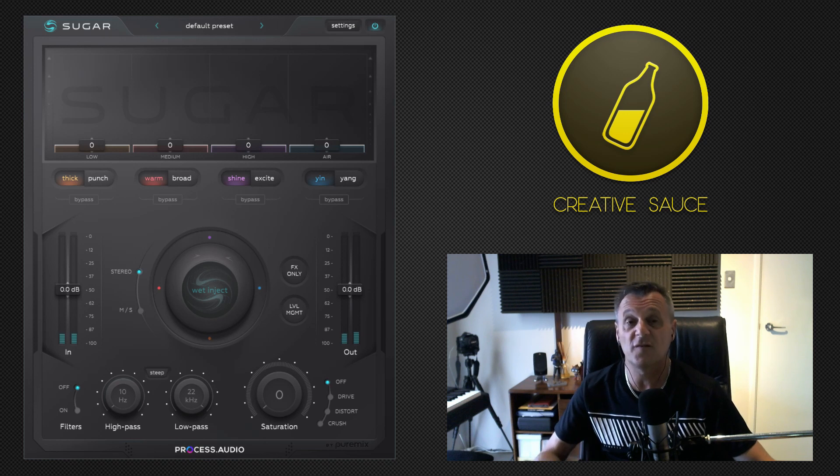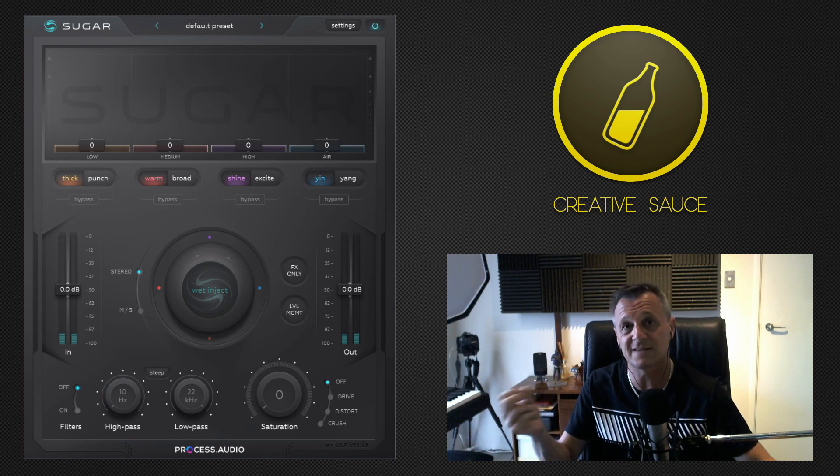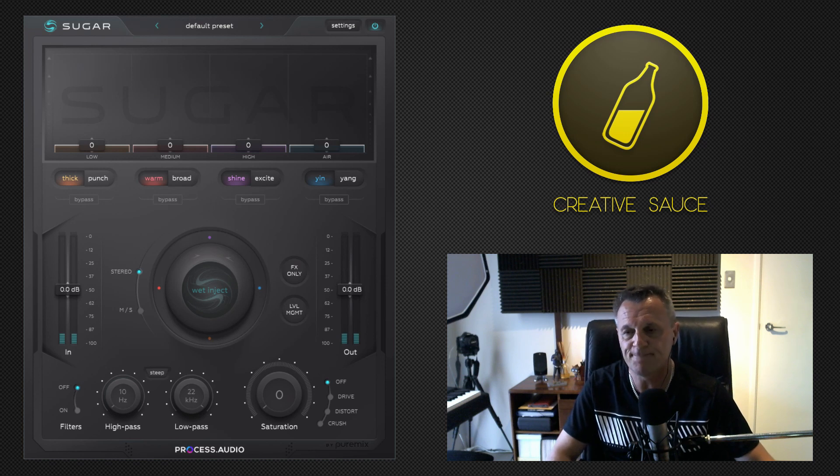If you're listening on your phone through your phone speaker, you're probably not going to hear much difference as we start to use this plugin. So I highly recommend using at least the earbuds on your phone, some decent headphones, or better still your studio monitors, so that you can really hear the benefits of this plugin.